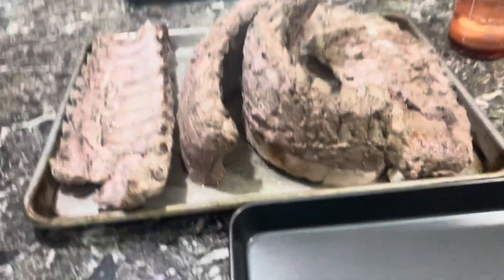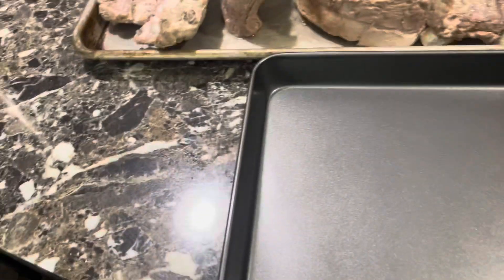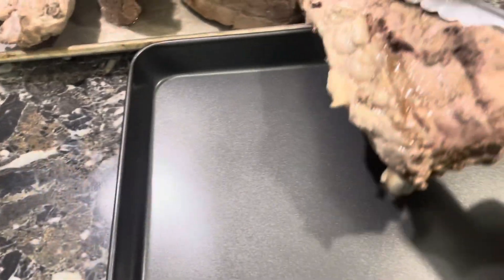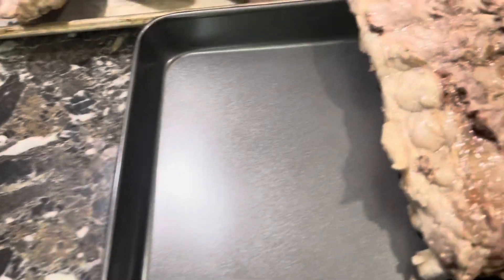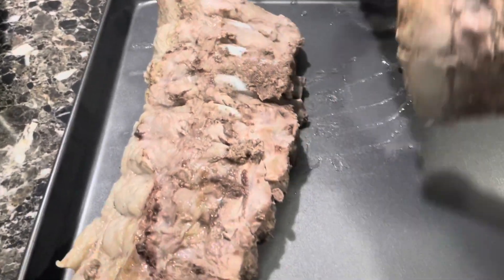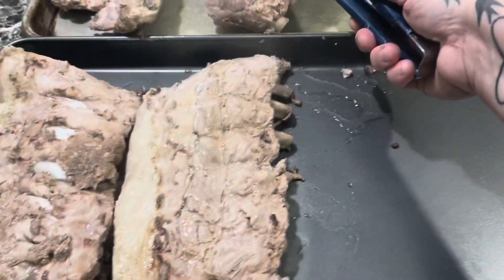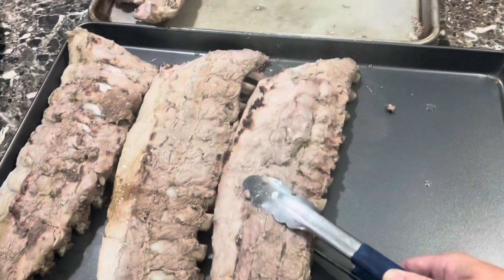I got them out of the Instant Pot. I thought they would fit here but they're not, so I'm going to have to put them over here. Hopefully they're not going to tear apart on me too terribly bad. I did this the hard way.